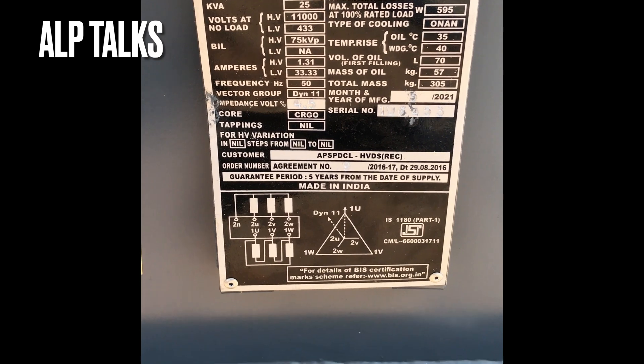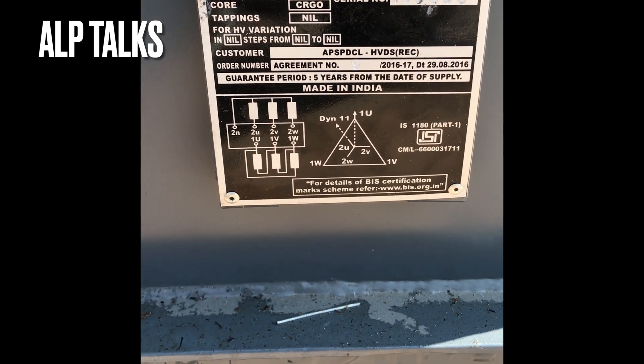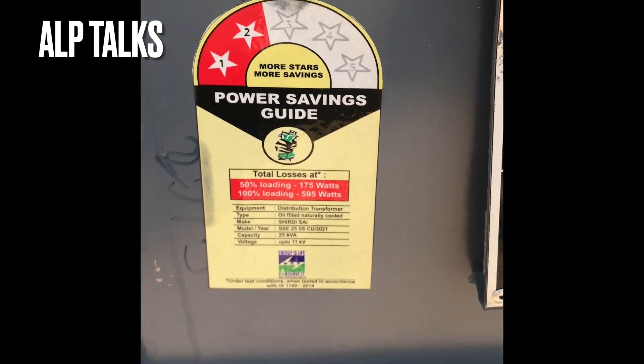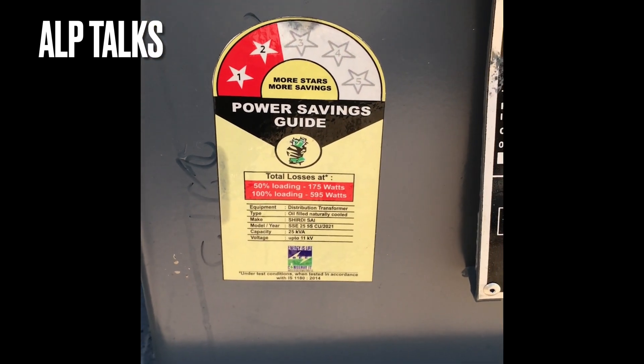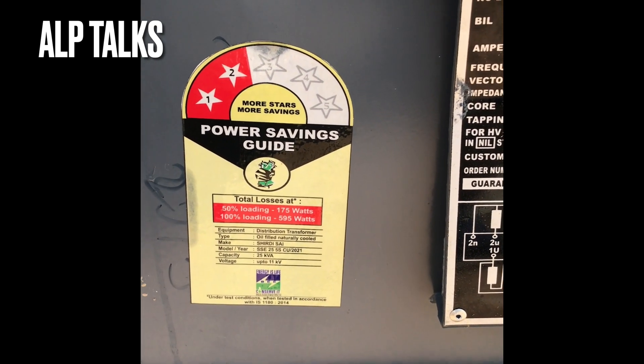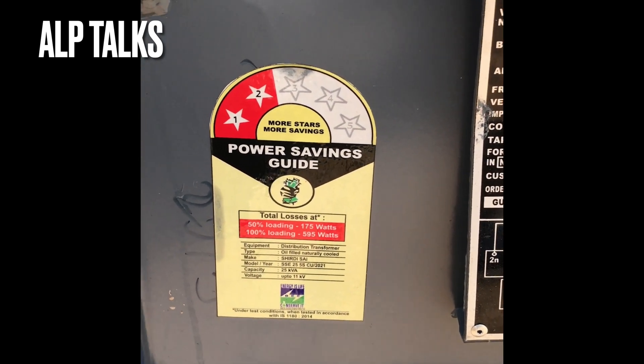This is of Siridisha make. You can observe the vector group and all. This transformer is complying with IS-1180. You can observe here it is of 2 star rating — so we have a 5 star rating system and for this transformer it is 2 star, BEE 2 star.